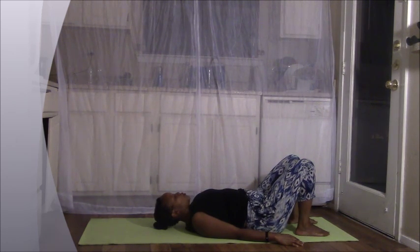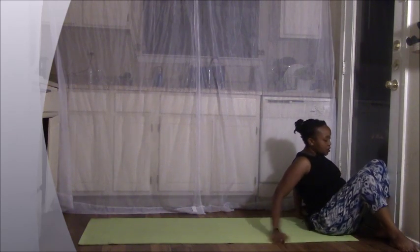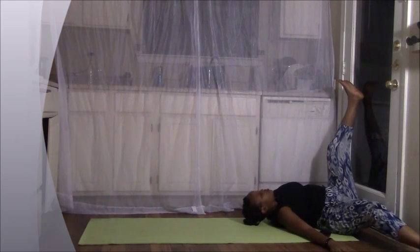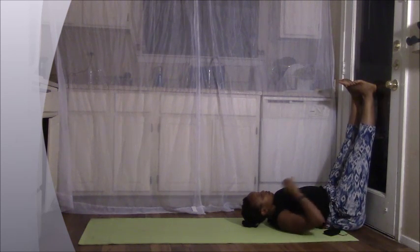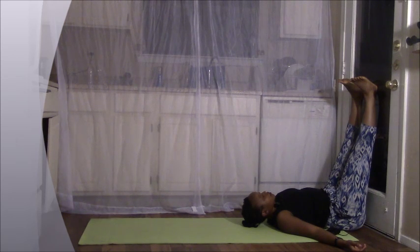Now coming to our legs up the wall pose — this is one of the best poses for a good night's sleep. Go ahead and scoot forward, bring your hips next to the wall, go ahead and lay down as close as you can, and then just lift your legs up. Good. Just relax here. This is a gentle inversion sending fresh blood to the brain, relaxing the body and the mind. Close your eyes and let's take about 10 deep breaths here.